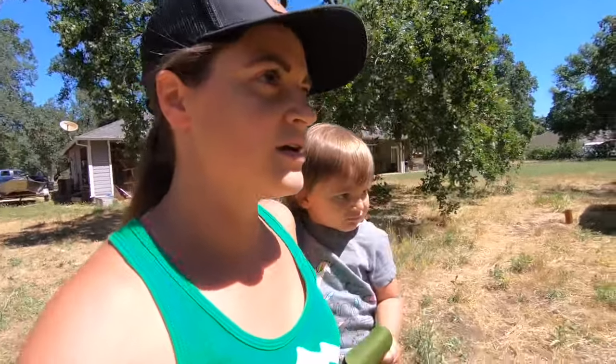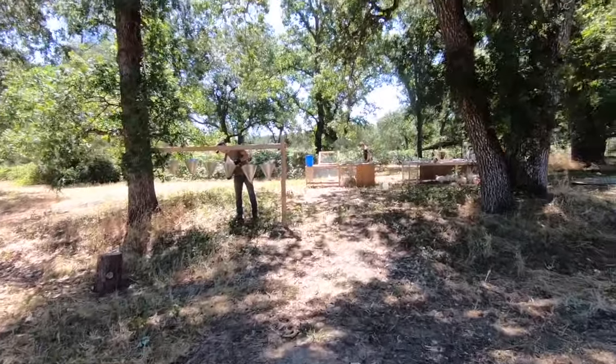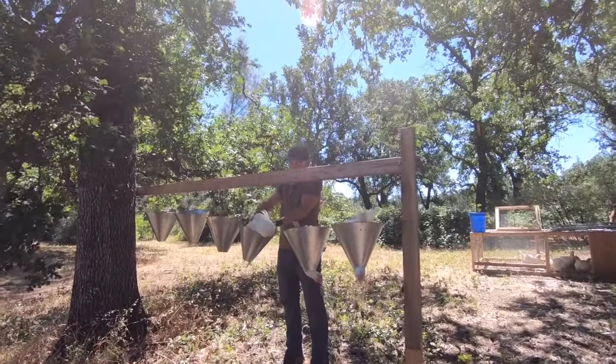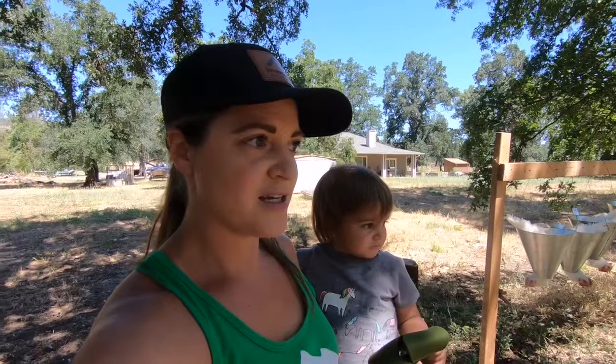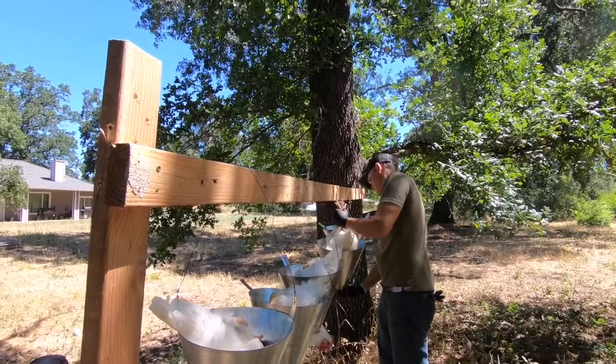Okay so we're getting ready to start. The chickens' heads are now in the tool that we are going to be using — like a cone. In this process you want to grab their legs, hold them upside down for a minute before you put them in the cone. It pulls blood into their head and makes them calm down so they will just hang there.